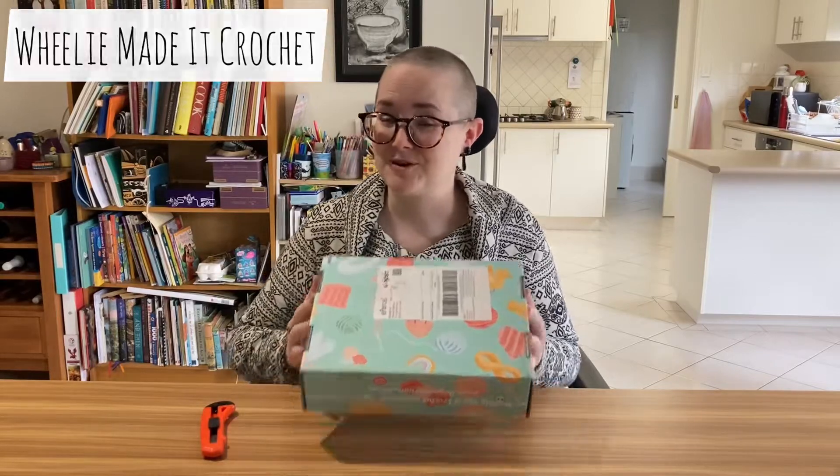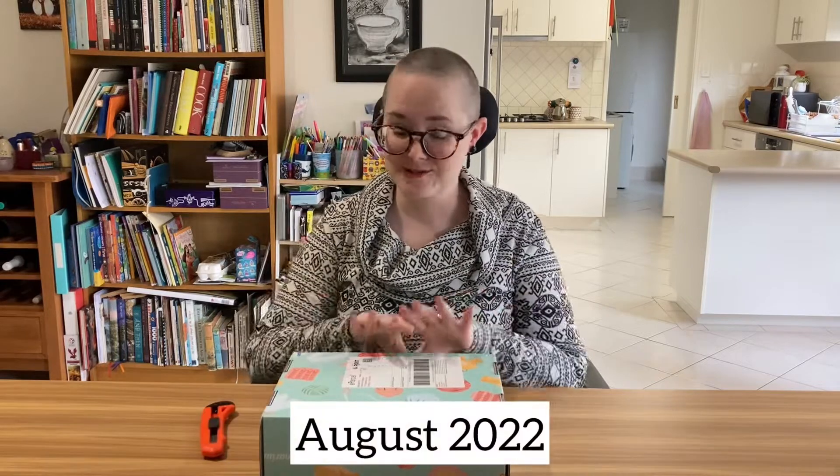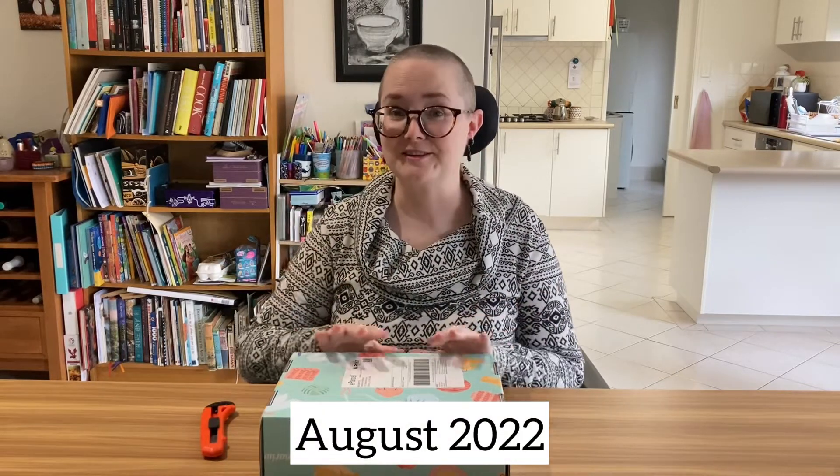Hello, Willy here, and I'm going to open my Crate Crochet subscription box with you. This is the August subscription box, and I have finally caught up.